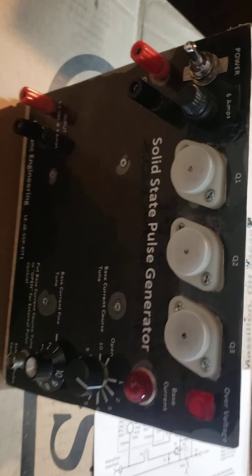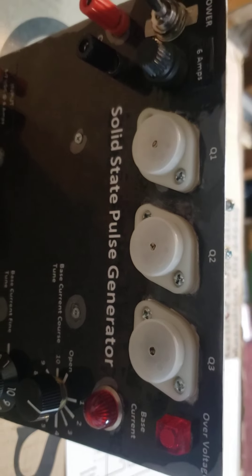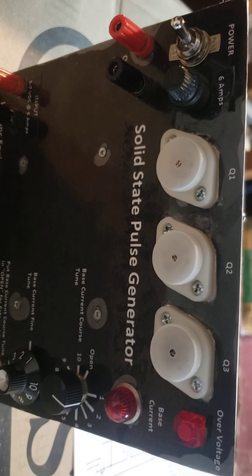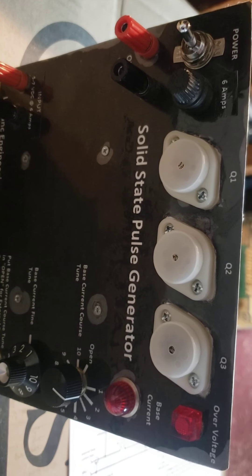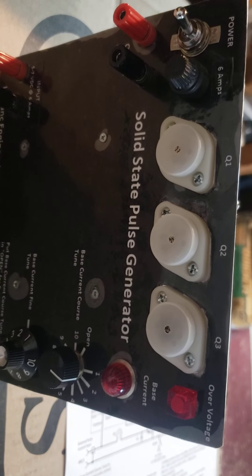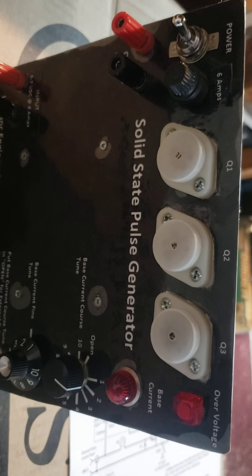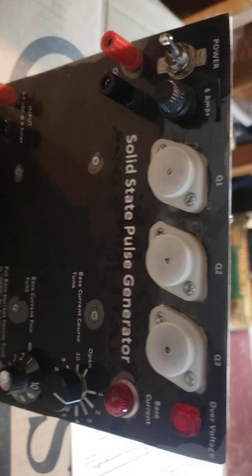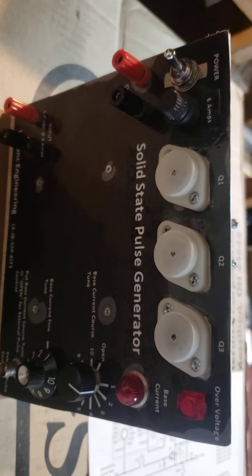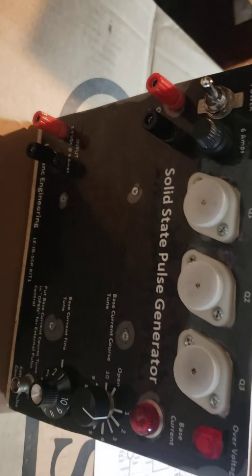These transistors here are matched — very closely matched as far as current. You have to make a little test circuit, plug them in, put a resistor in, document the output on each one, and then match the outputs. I'd buy a whole bunch of them, match them all, document what they are, and put numbers on them so I know which ones I can pair up.